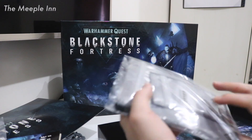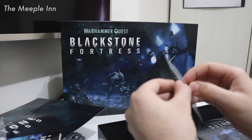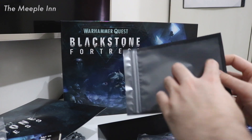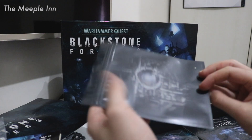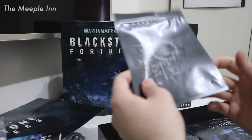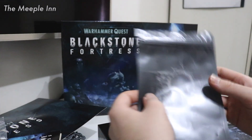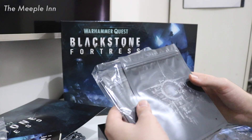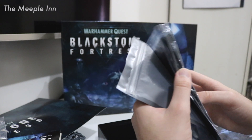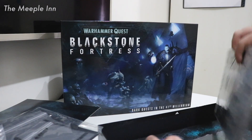We also have these cool stasis chambers — basically resealable poly bags where you can store all your character information. They have a small hole to let air out easily and a nice design on them. These allow you to save your campaign between sessions, so you don't have to play it all at once — you could even pause mid-round. There are quite a few of them, meaning one per character, and you could even run multiple simultaneous campaigns with different play groups.